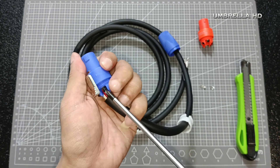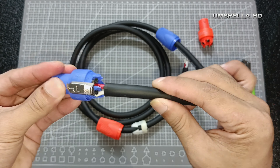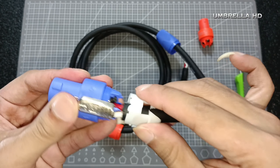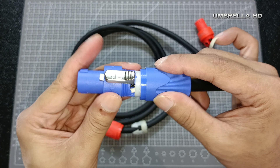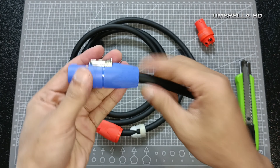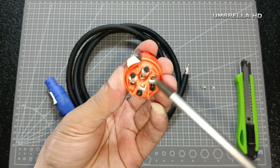Kalau sudah, pasang kembali bautnya saja. Seperti ini jadinya — menjadi lebih longgar sehingga kabel lebih mudah untuk dimasukkan. Kalau sudah masuk semua, tinggal kencangkan bautnya. Kencangkan secukupnya saja, jangan terlalu memaksa. Seperti ini hasilnya. Insya Allah kuat, karena kabel sudah disolder sebelumnya.